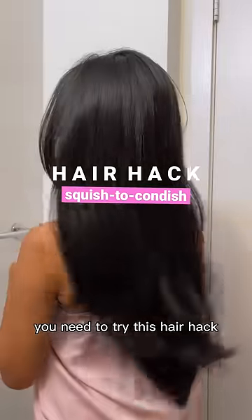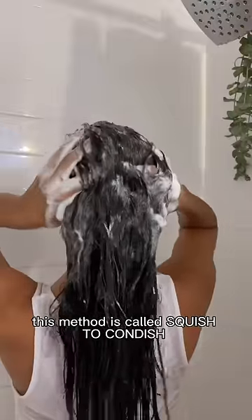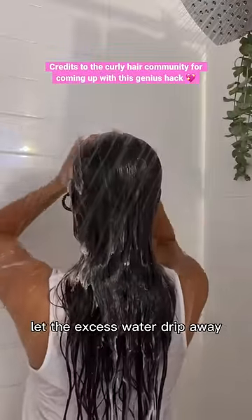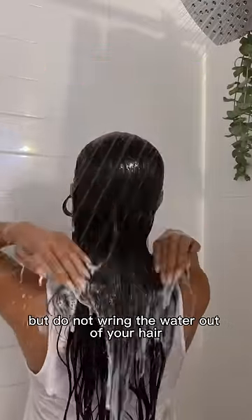If you have dry and frizzy hair, you need to try this hair hack. This method is called Squish the Condish, so once you rinse your shampoo, let the excess water drip away, but do not wring the water out of your hair.